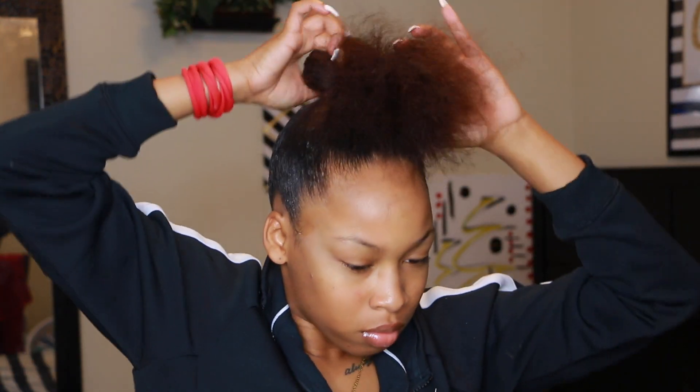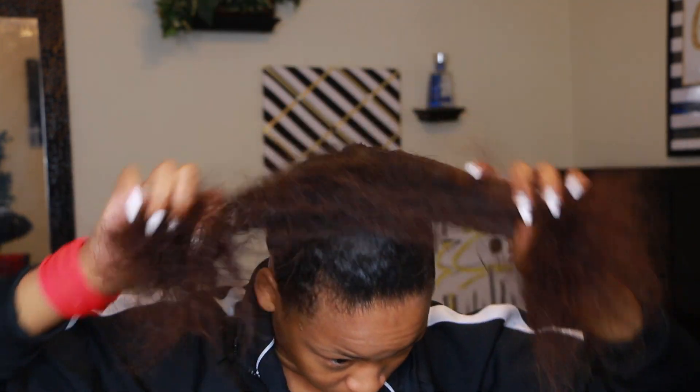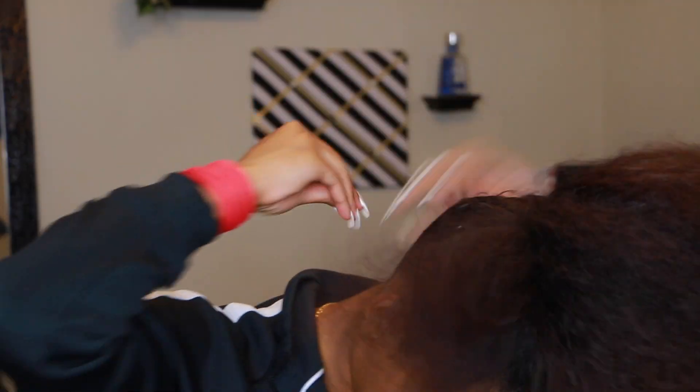Once I've brushed that up into a ponytail, I'm going to go ahead and add some of the argan oil styling snot just to make sure my bun is really sleek and it actually stays in place.